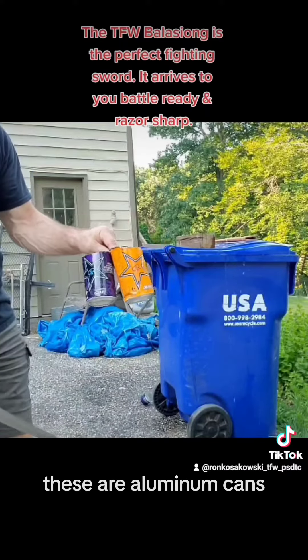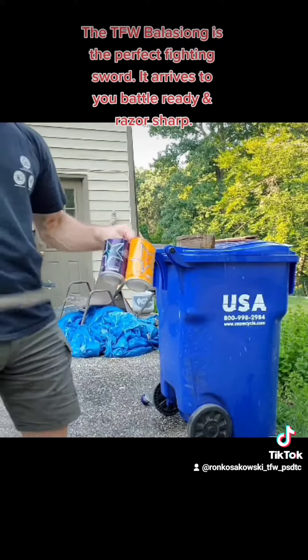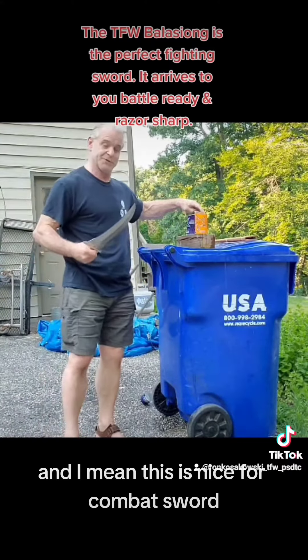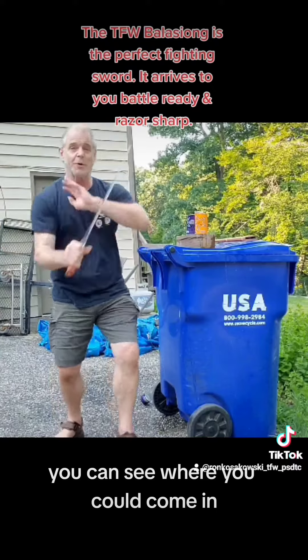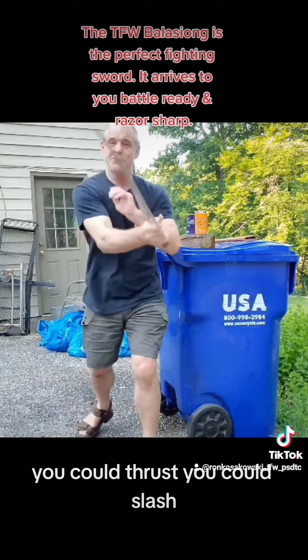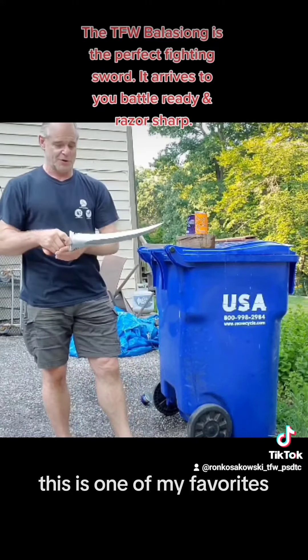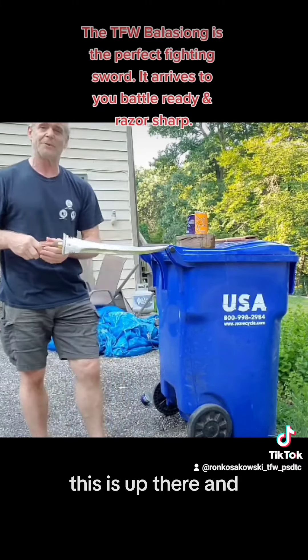These are aluminum cans. This is pretty easy. I mean, this is nice for a combat sword — this is really nice. You can see where you can come in. You can thrust. You can slash. I like it a lot. This is one of my favorites. This is up there.